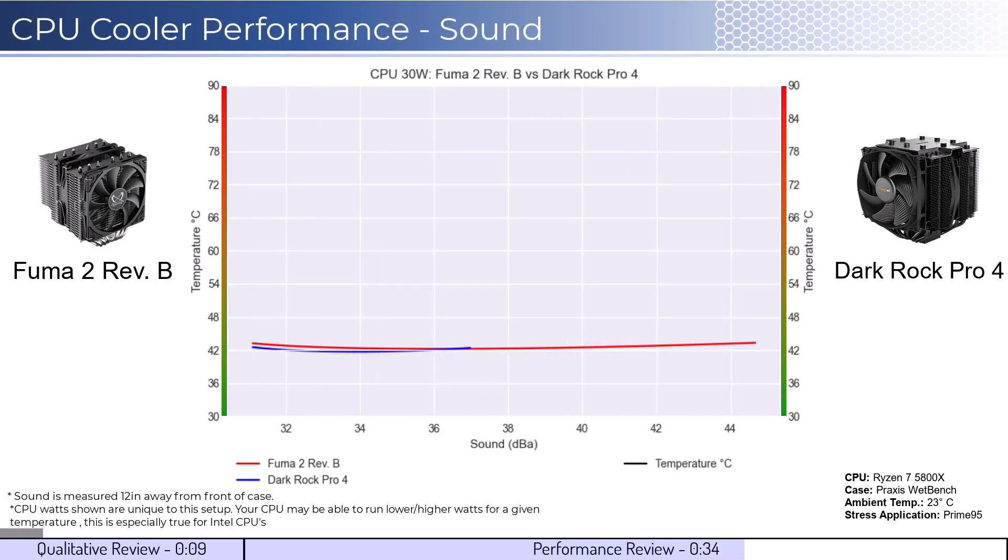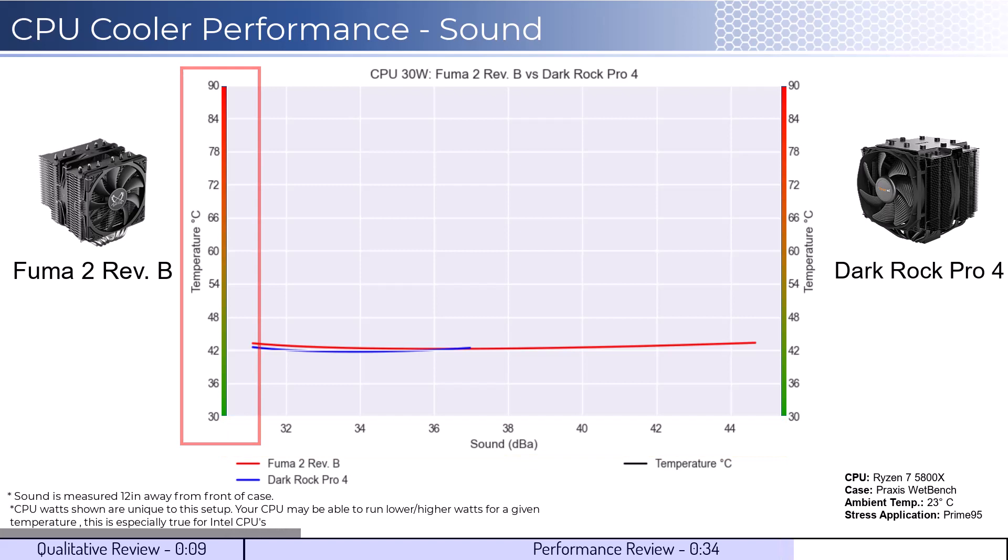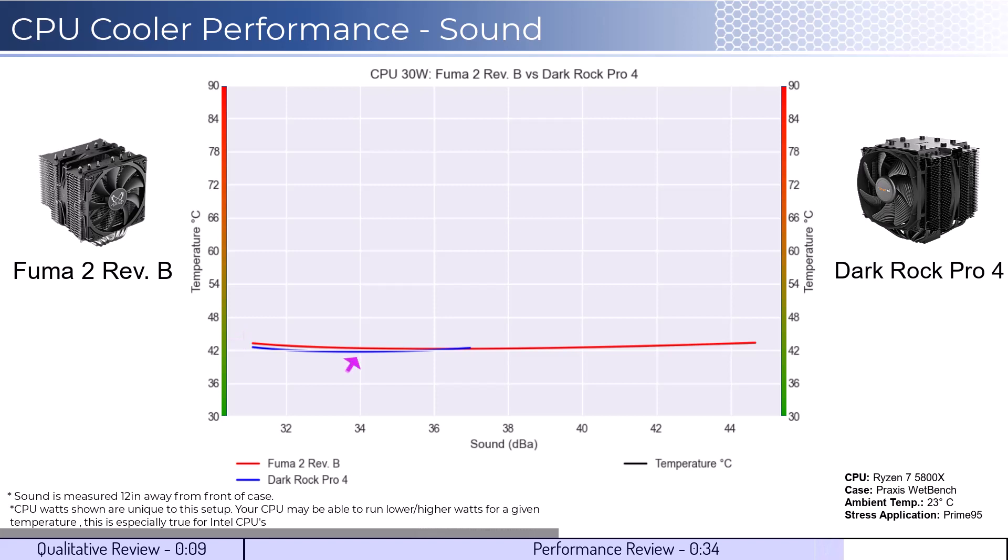For the second set of comparisons, we'll look at the performance for a given noise level. The graph shown has noise on the bottom axis, while keeping the temperatures on the side axis. Note that lower is still better for this graph. When comparing the coolers by normalized noise levels, we see that both coolers perform similarly across comparable noise levels.